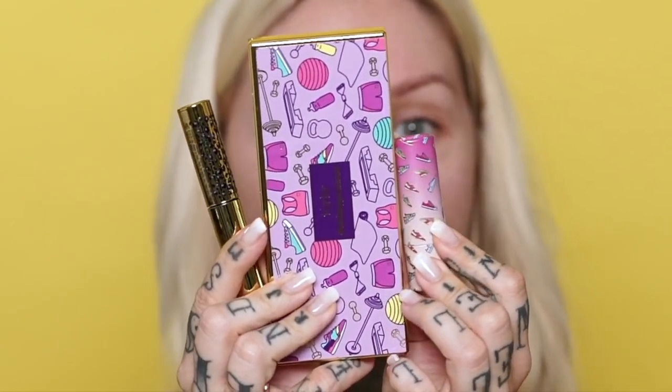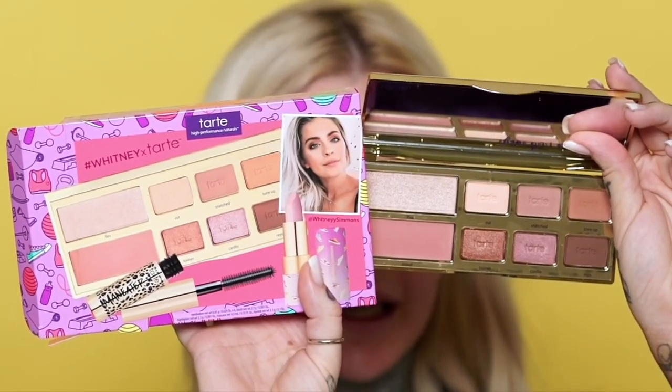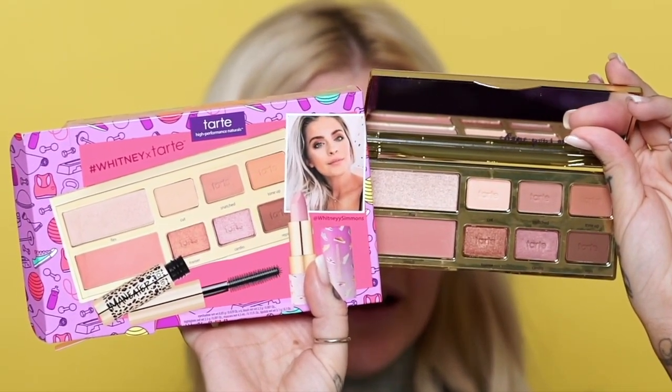Let's open this up. We've got the little palette, the little Man-Eater, and then this little lipstick has like little sneakers on it — that's so cute! Let's open the palette. This looks a bit different than the packaging, the shades look slightly lighter but not too crazy. The shade names are: Cut, Snatched, Tone Up, Trainer, Cardio, and Reps — all to do with what Whitney is known for, which is working out.